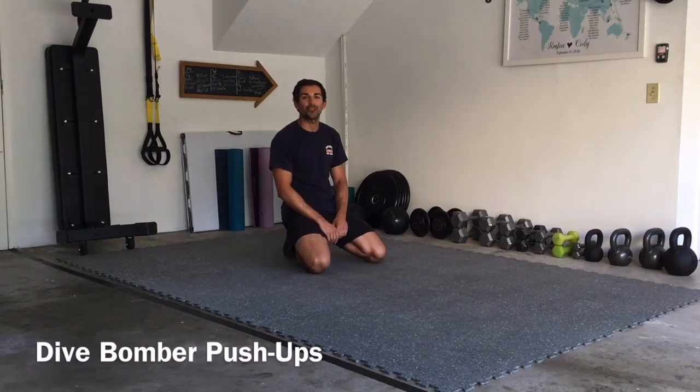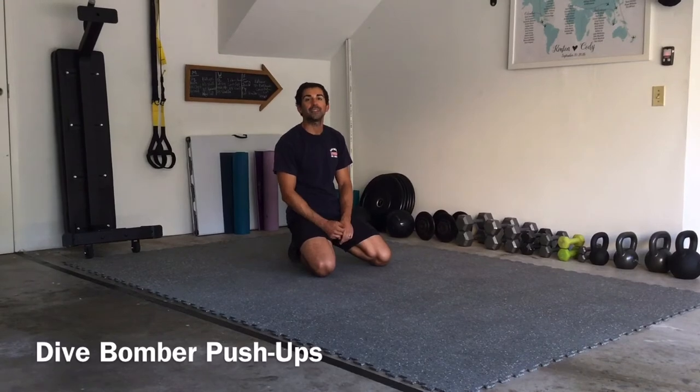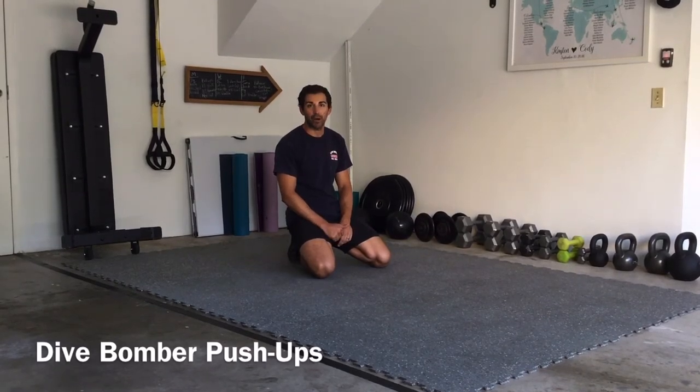What's up guys, it's Cody over at Forum First Fitness, just giving you another quick garage tutorial. Today we're going to be talking about dive bombers.